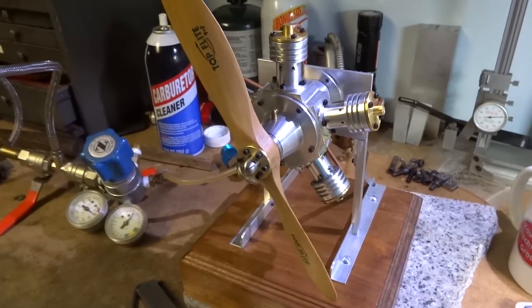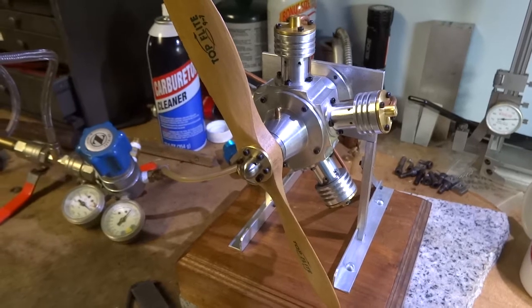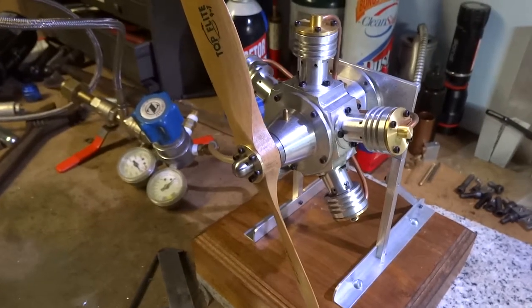If you want to do anything like this, go on YouTube. If it's machining, there's lots of guys out there. If it's anything, you can learn how to do anything on YouTube. It's pretty amazing. I wish I'd had it when I was a kid.